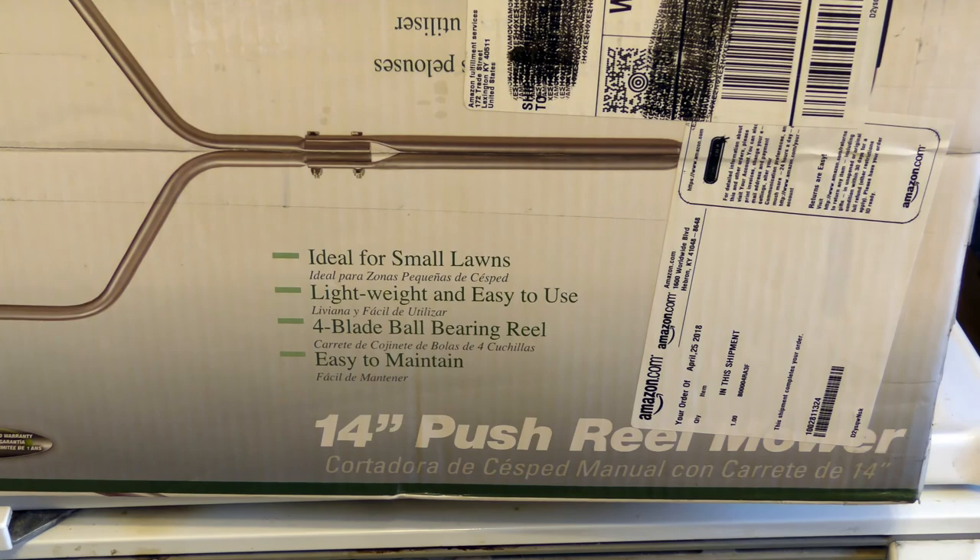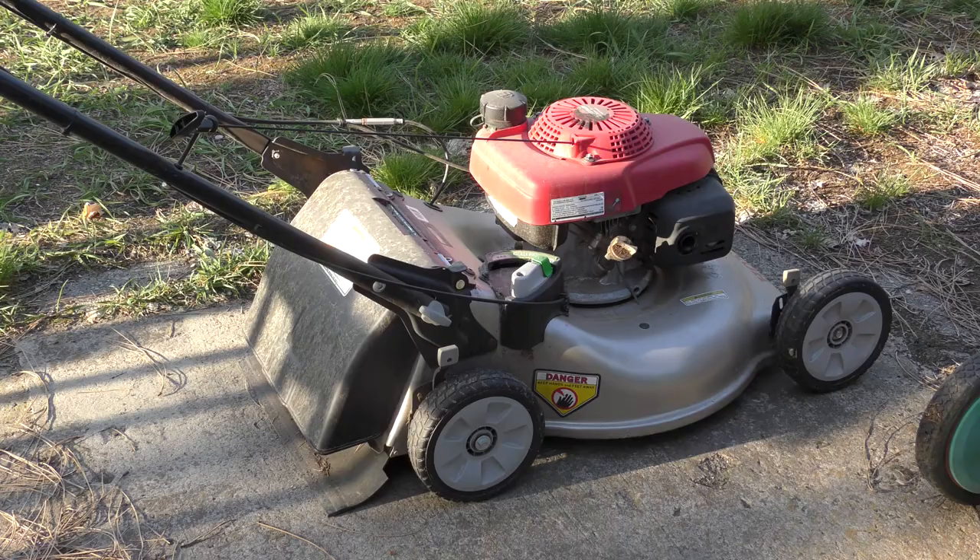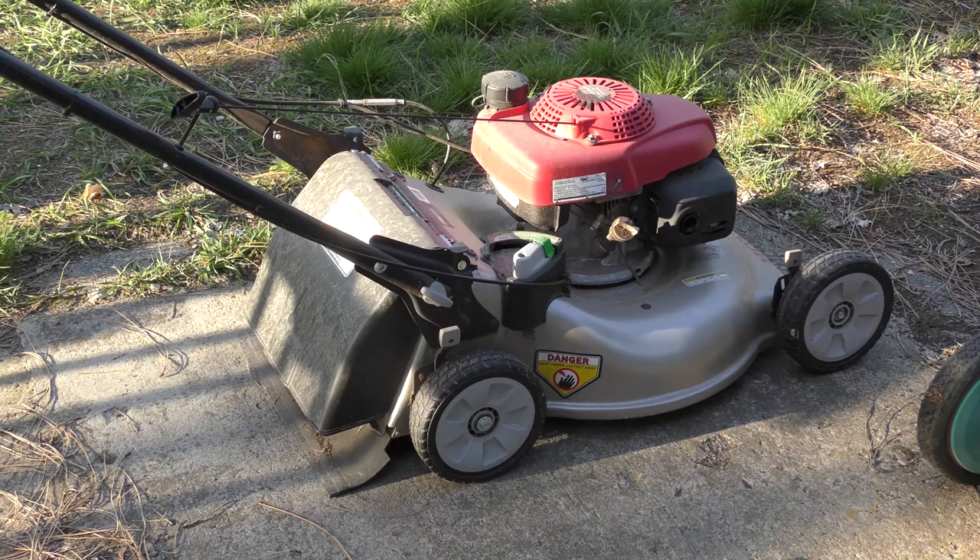Leah doesn't mind cutting the grass. She likes to go outside and do yard work, but she doesn't like the gas lawnmower — the Honda lawnmower. We have a real lawnmower. It's old and it's not working as good as it used to, so we thought we'd get another one. Leah doesn't like the gas power — it's too fast and she can't start it.